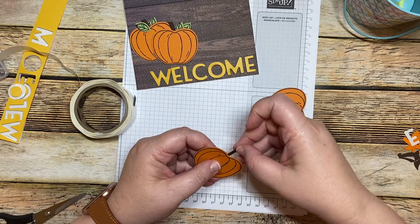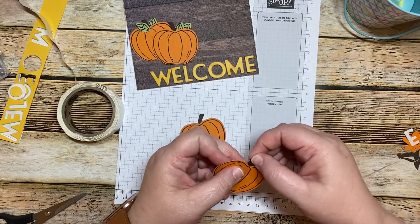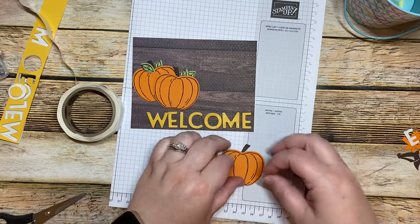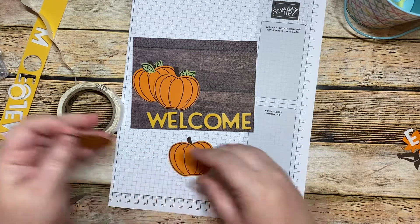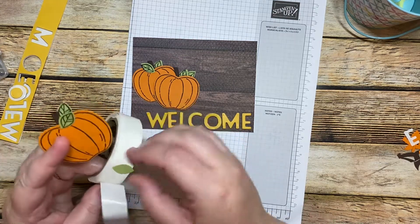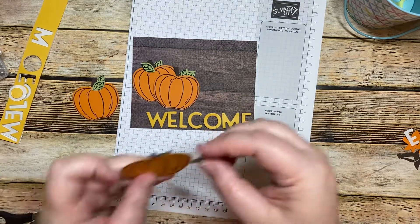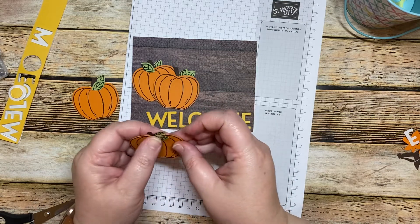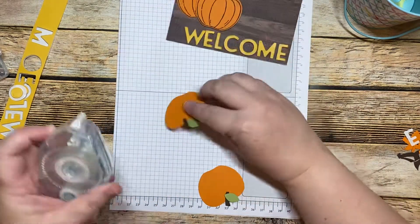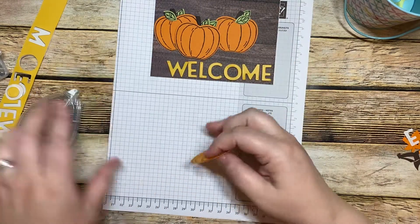So let's take and adhere — we're going to adhere this one that way and that way. Now we're going to put our leaves on. We're going to do this leaf there, then take this one and put it on the back sticking up like that. Then take this one, put it here, and then put this one right there. We're going to take this one and stick it up underneath just like that, adhere it straight down. Then we're going to pop this one up.